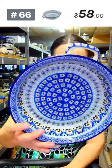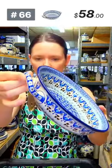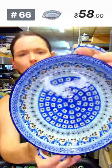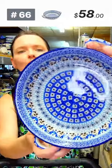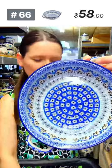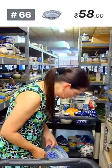Here is another type of baking dish — eight inches in diameter, two inches deep, ten inches handle to handle. 'Blue Eyes' pattern designed by Miss Christina Daszewska — gray, brown, cobalt, and dark chocolate brown. No black — that's dark brown. Number 66, $58 for the round casserole baking dish with handles.